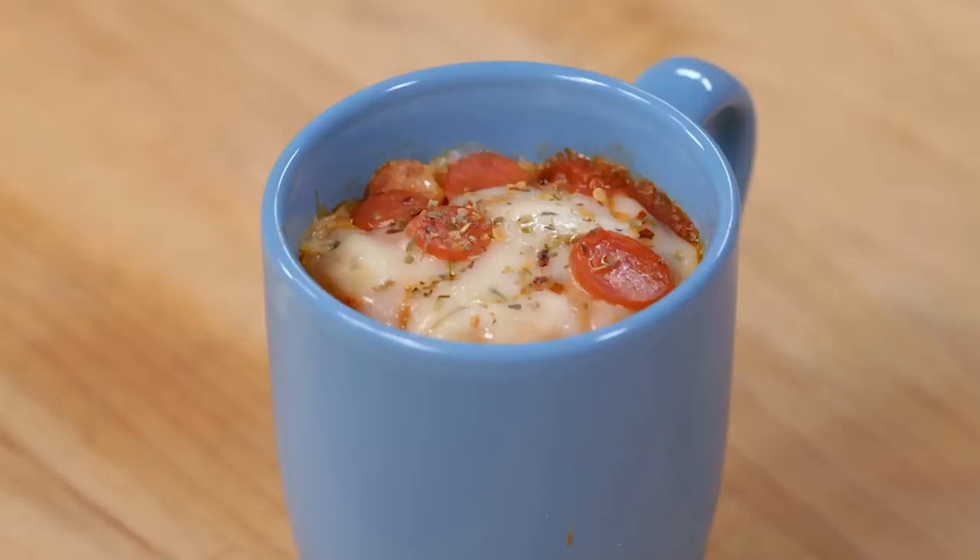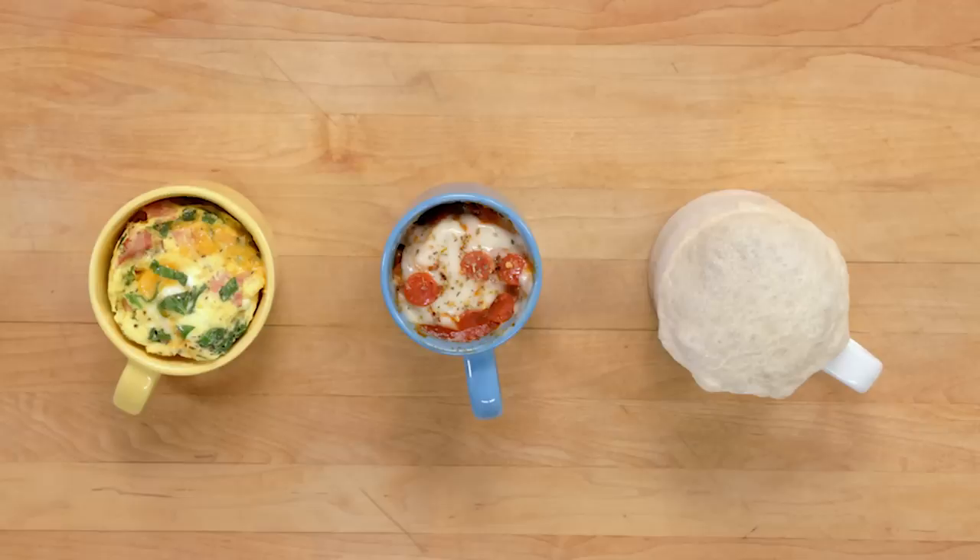Boys and girls, ladies and gentlemen, there it is. Breakfast, lunch, and dinner made in a microwave. Real food that was not pre-frozen and reheated. The microwave is more than just a reheating appliance — that is the point that I am driving home right now.